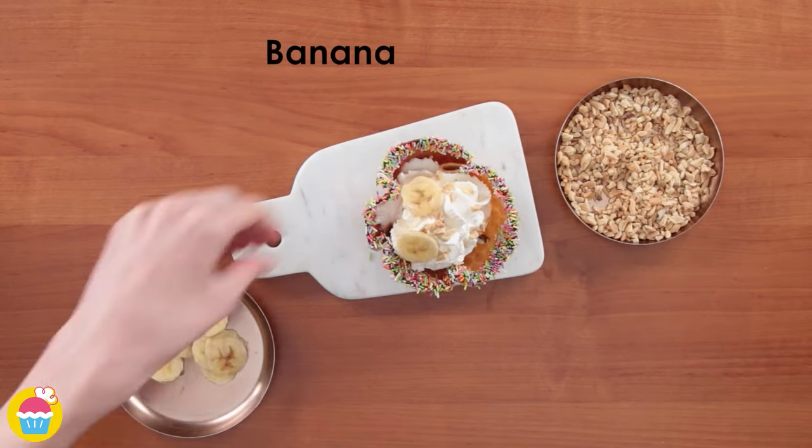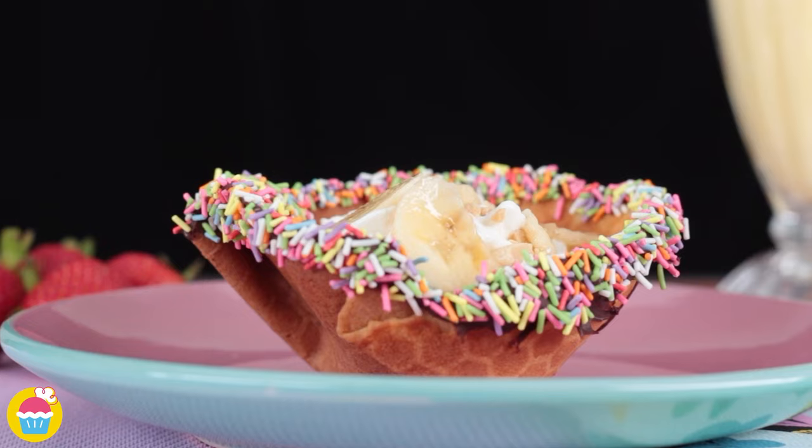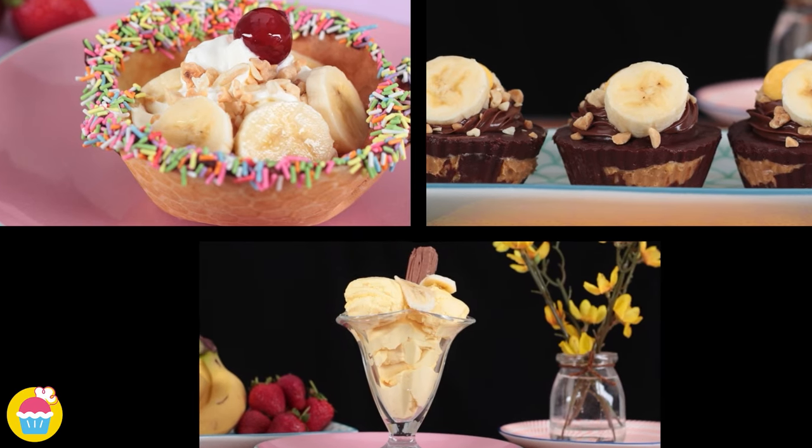Fill the waffle bowl with whipped cream, chopped nuts and top it with slices of fresh banana. Your scrumptious waffle bowl with banana and chocolate is ready to be savoured — enjoy these yum-nyam treats!